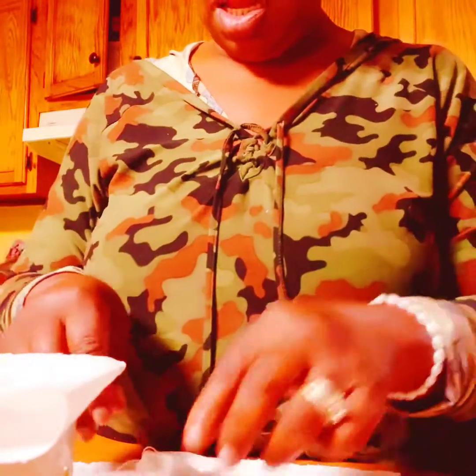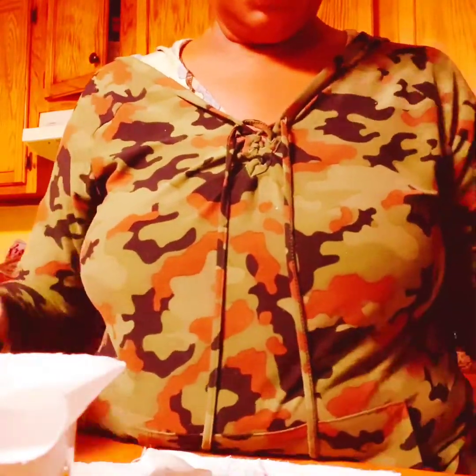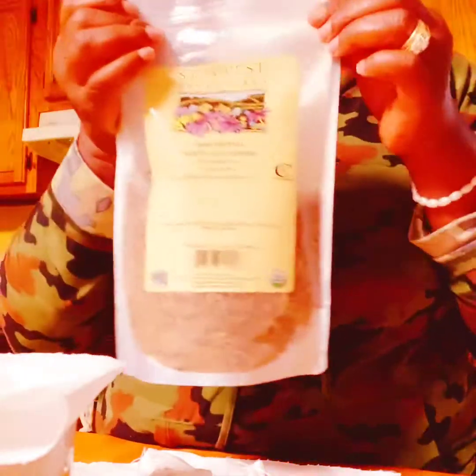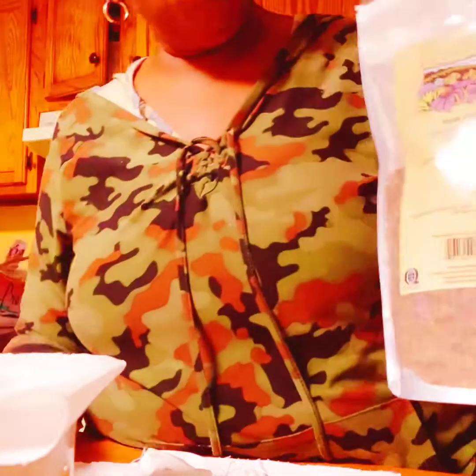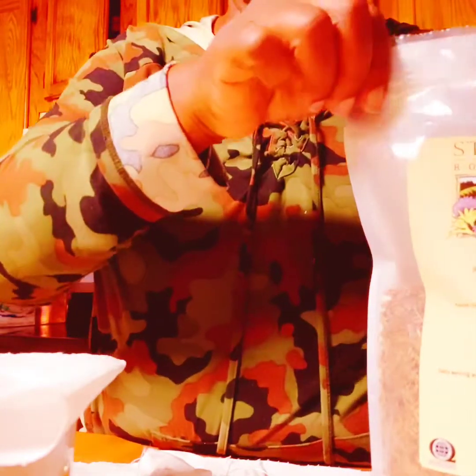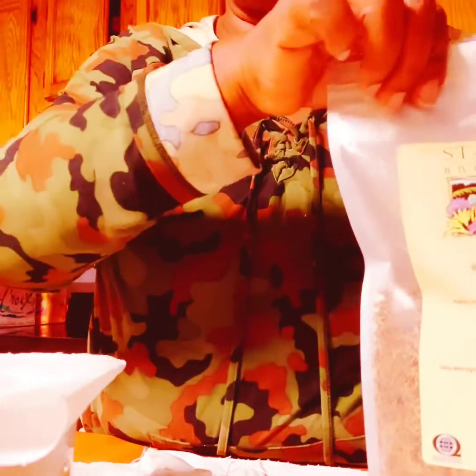I'm going to make some more bags and store them in the jar. You can also drink your bilberry tea at night — the herbalist was saying you can drink it at night before you go to bed to help detox your body. It's also good for your eyes and your liver, and that's why I'm taking it.